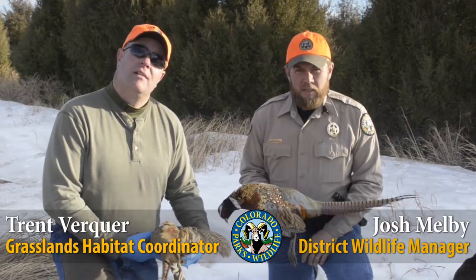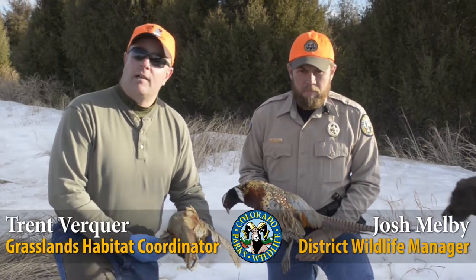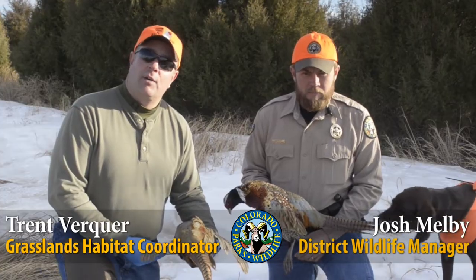Hi, I'm Josh Melby, District Wildlife Manager for Colorado Parks and Wildlife. I'm Trent Berker, Grasslands Habitat Coordinator for Colorado Parks and Wildlife.